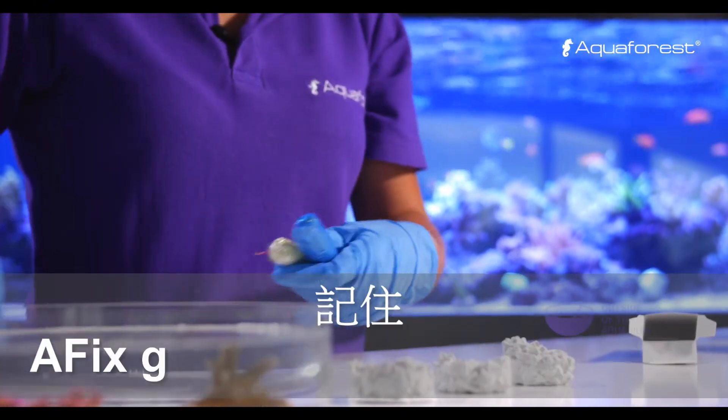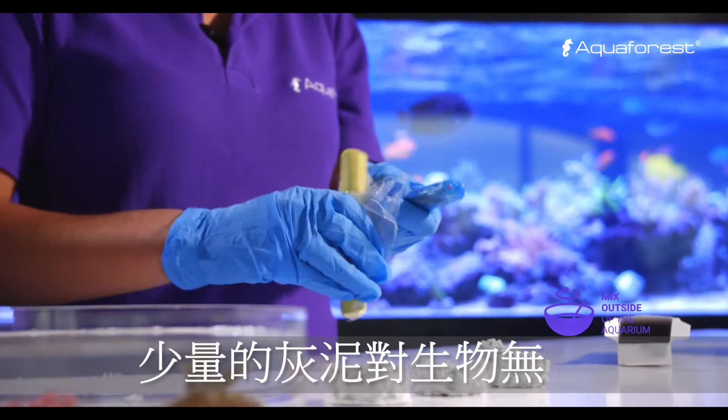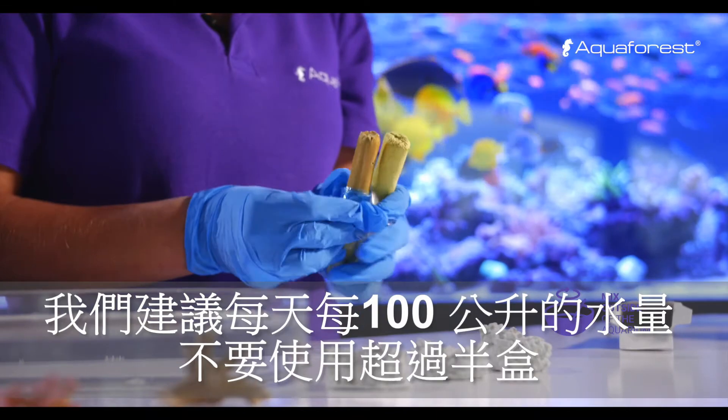Remember, AFIX glue must be mixed outside of your aquarium. Small amounts of the putty are not harmful for aquatic organisms. We recommend to use no more than half of the packet per 100 liters of water per day.